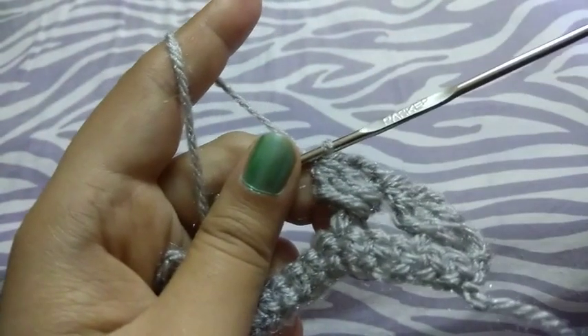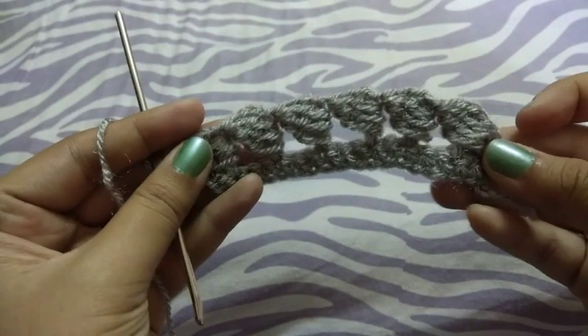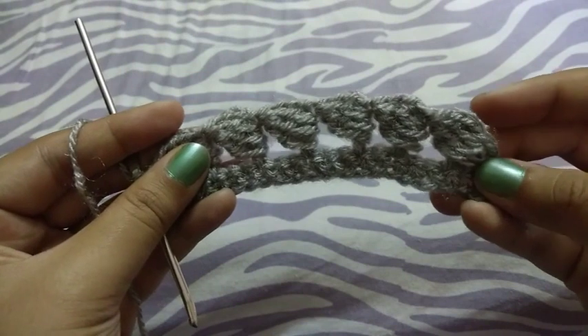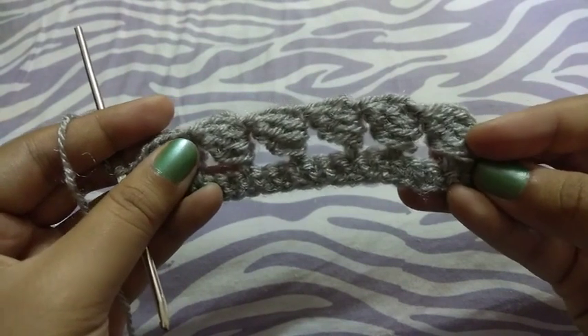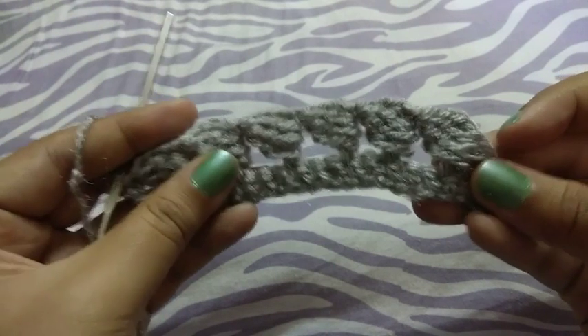See guys, I completed my whole row. You can see how beautiful these cluster stitches are and how beautiful this lace pattern looks. If you like my video, please like and share it and subscribe to my channel. Thank you!